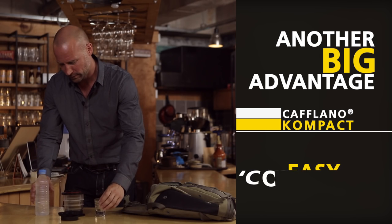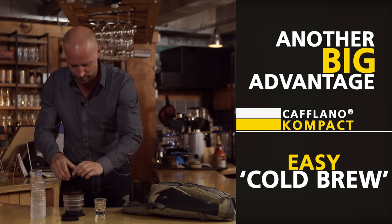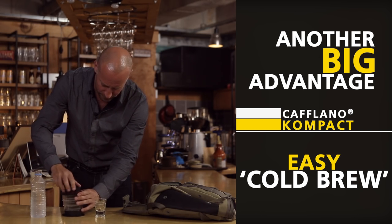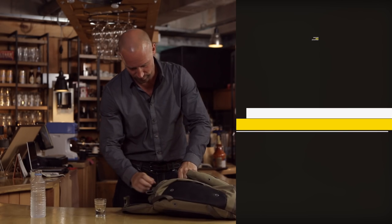Just add coffee ground and this time we use cold water. Close the lid and we are ready to go. You are in a cafe whenever you have Kaplano Compact. Bring your own barista anywhere.